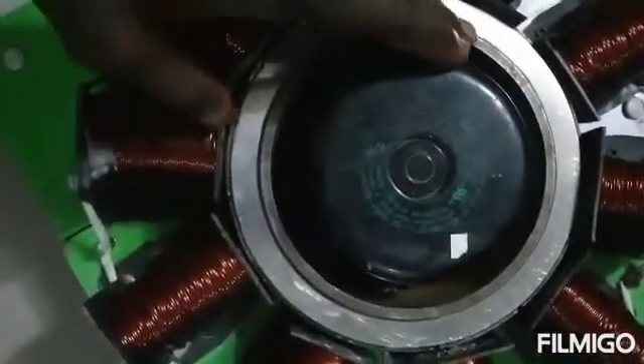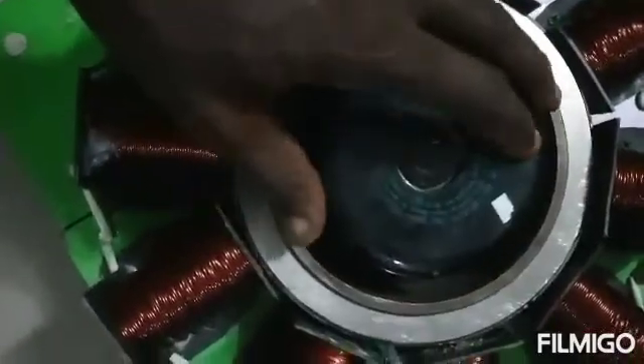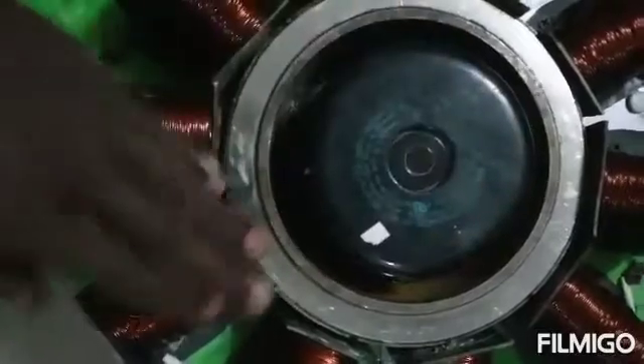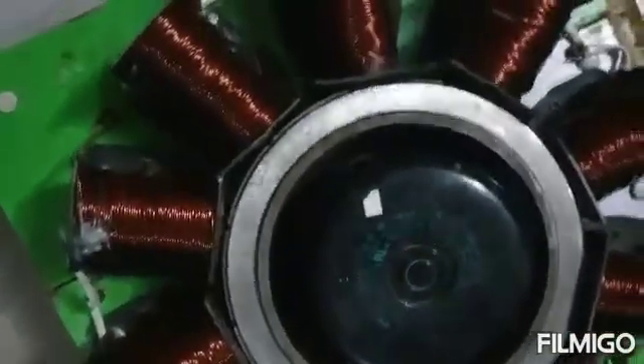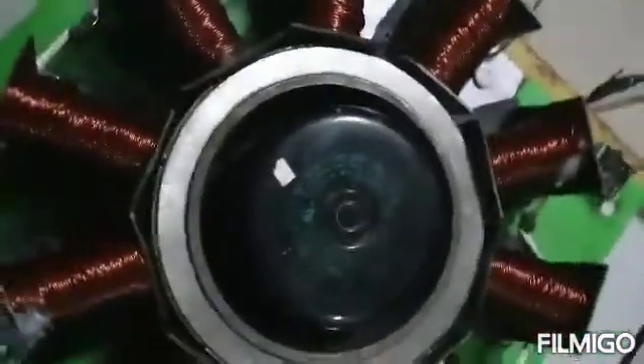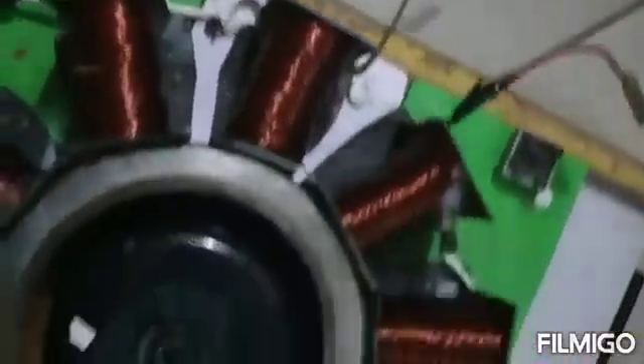The flywheel diameter is around 8 inches, and the whole width is at the rim. Now we are going to turn on the power so that we see the voltage applied on the output. These are the outputs of the AC alternator. Let's turn it on.